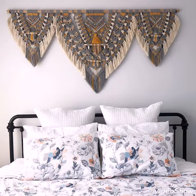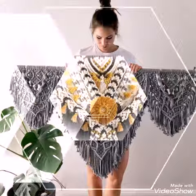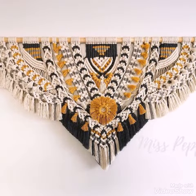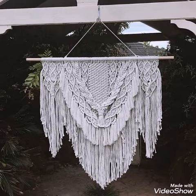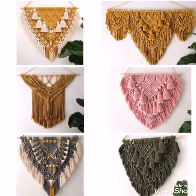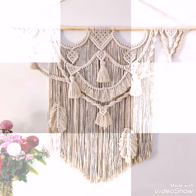Most of them are over-bed wall hanging designs of macrame work, and you can also use them in some other different places of your house — like at the back wall of your drying rooms, in sitting rooms, and other different places. You can see in this picture some medium-sized macrame wall hangings are also included, so you can see different macrame artwork in them.